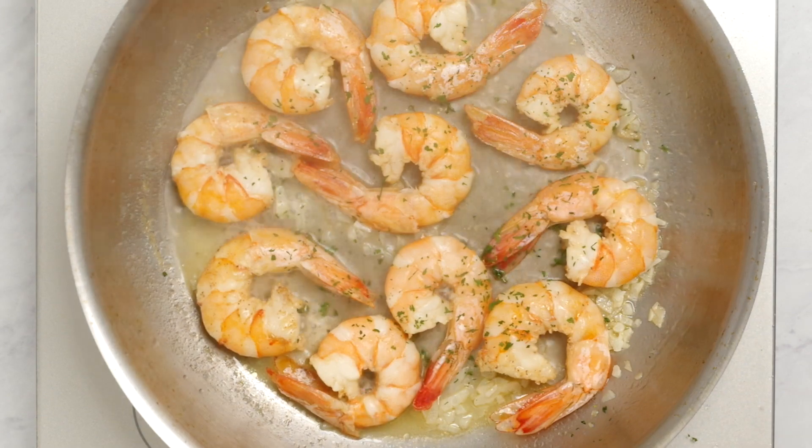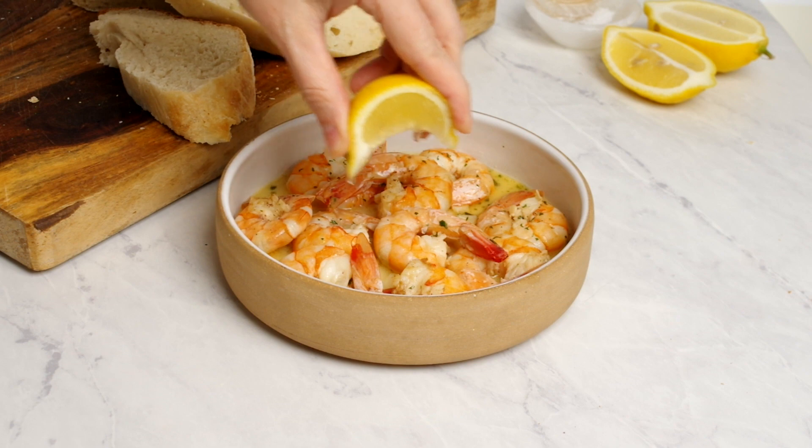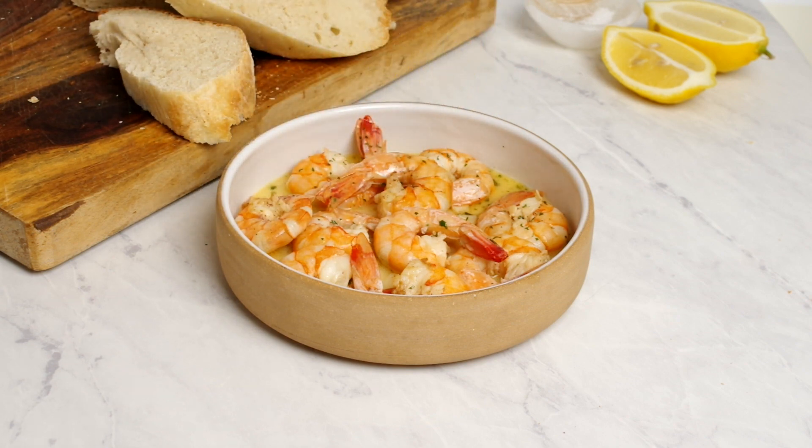And that's it. Serve your shrimp scampi over pasta or some crusty bread for dipping. It's the perfect meal for a special occasion or just a quick, easy weeknight dinner.